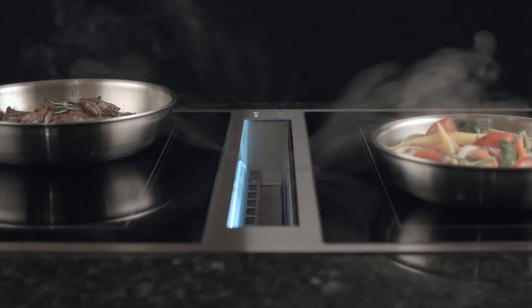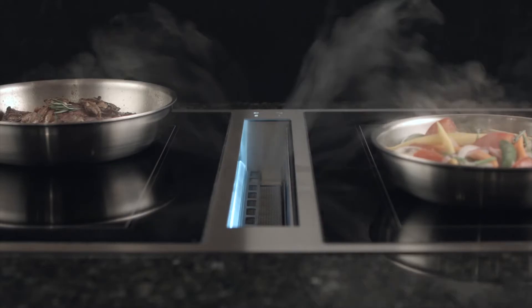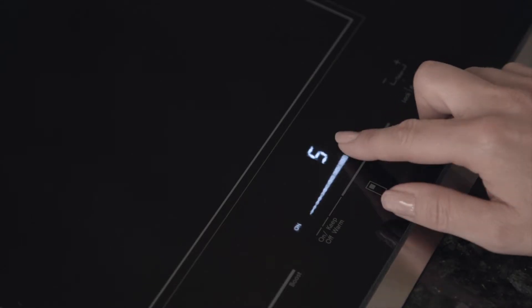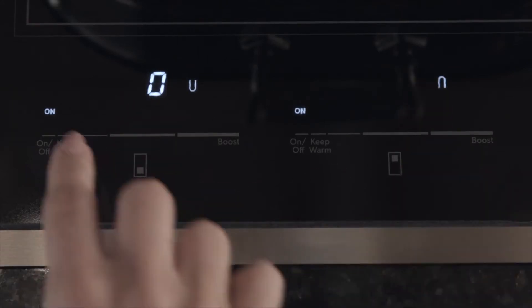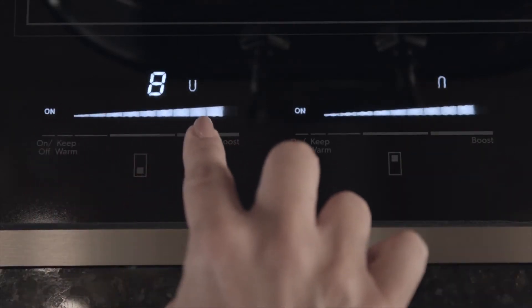Each induction element provides exceptional power and control, from performance boost for rapid boiling and searing, to a keep warm function for maintaining ultra-low temperatures. Flexible elements allow different sizes of cookware to be used on each element.